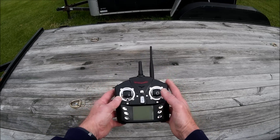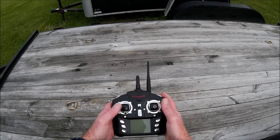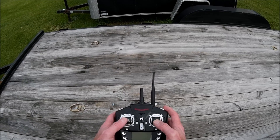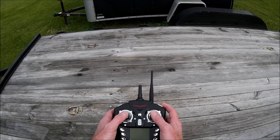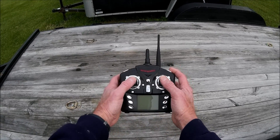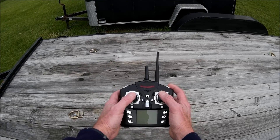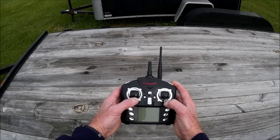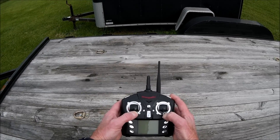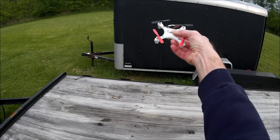I've got the transmitter turned off here just so we can look at the sticks. When you're flying your quad going in a forward direction, your stick is going to be about here because you're only going to be at about 50-60% throttle. When you want to execute a manual flip with the quad in forward motion, you drop both sticks simultaneously like this, and as soon as the quad rotates through, the quad will be coming in this direction at you.